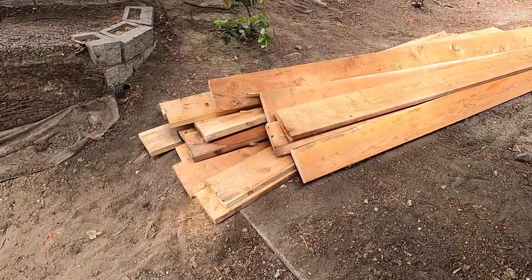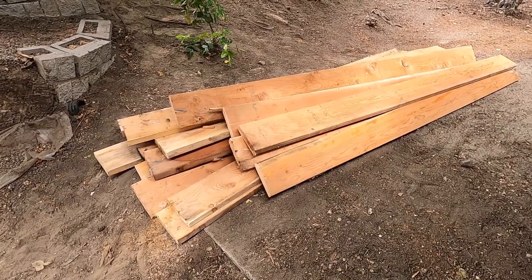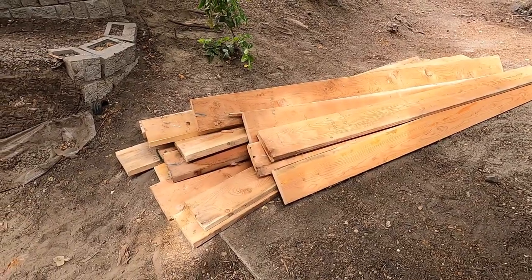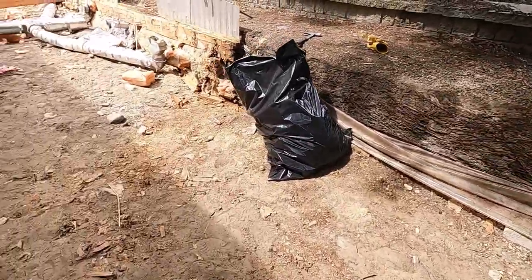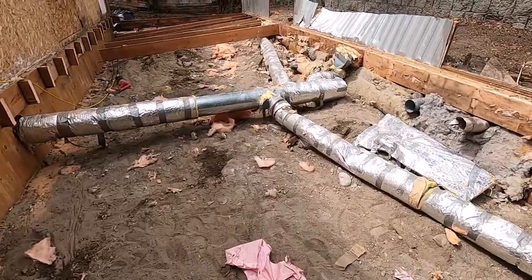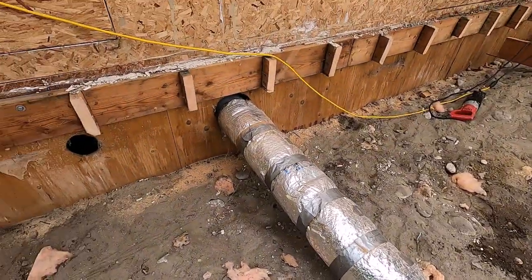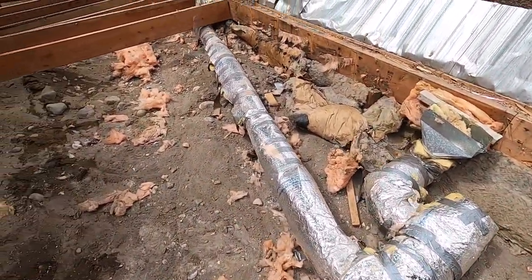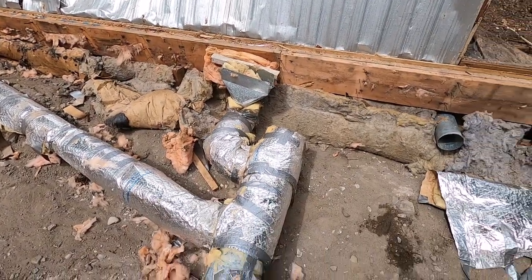Eight-foot two-by-four spruce is about 10 bucks right now, so you can imagine what one of these is worth — that should give me a little pocket money. Now that the floor is out we're getting the HVAC exposed. You can see the main trunk line that goes into the house, ties into the main plan of the furnace, and then the various little branches to the various registers.